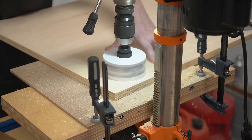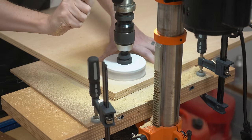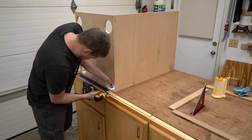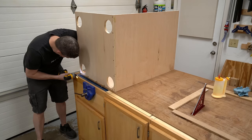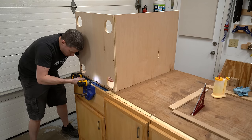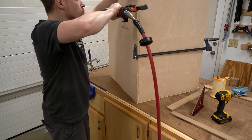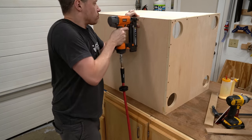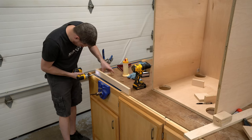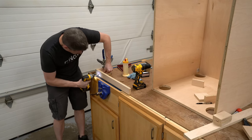Here I'm using a hole saw to drill out the four circles at the bottom to allow the casters to spin and not make contact with the edges. Once that's done, it's time for assembly. These little boxes will support the casters and most of the weight of the cabinet, so it's important that they are very strong.